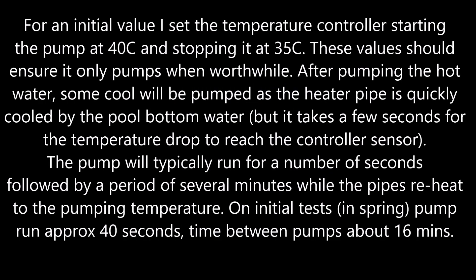For an initial value, I set the temperature controller to start pumping at 40°C and stop at 35°C. These values should ensure that it only pumps when worthwhile. After pumping the hot water, some cool water will be pumped as the heater pipe is quickly cooled by the pool bottom water, but it takes a few seconds for the temperature drop to reach the controller's sensor. The pump will typically run for a number of seconds, followed by a period of minutes while the pipes reheat to the pumping temperature.